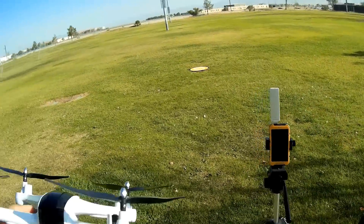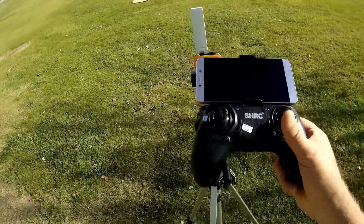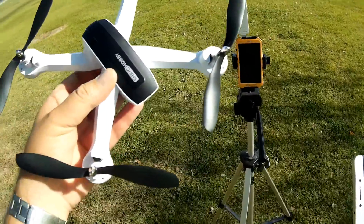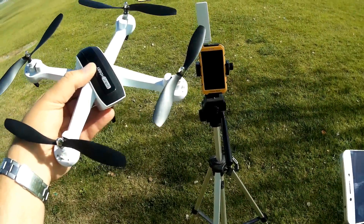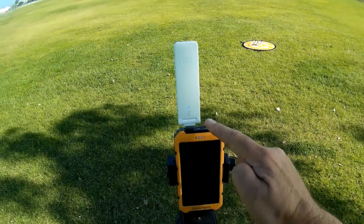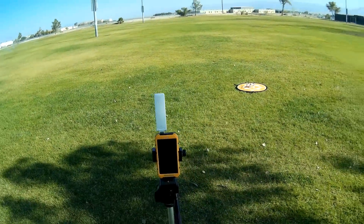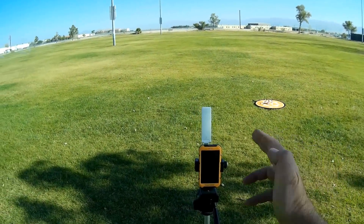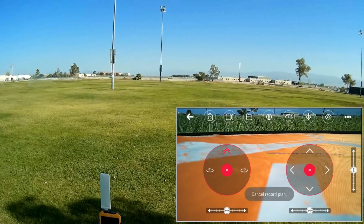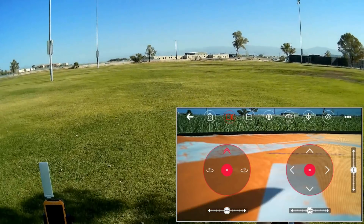Let's fire this up. Before I came out here, I hooked this up to my Mi repeater using the Mi Home app. I've connected the drone to my Mi Wi-Fi repeater, and I've connected my phone to the Mi Wi-Fi repeater, so the signal goes from the drone to the repeater to my phone and vice versa. We are all connected. Starting video recording and starting the motors.